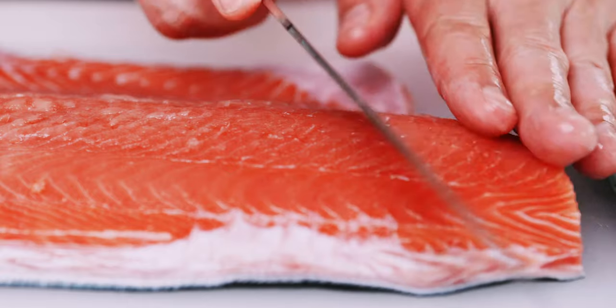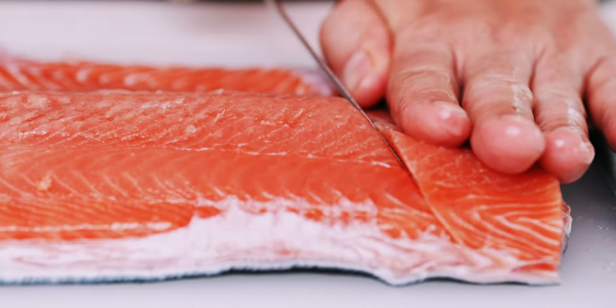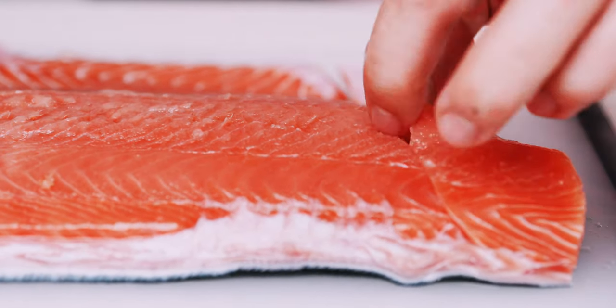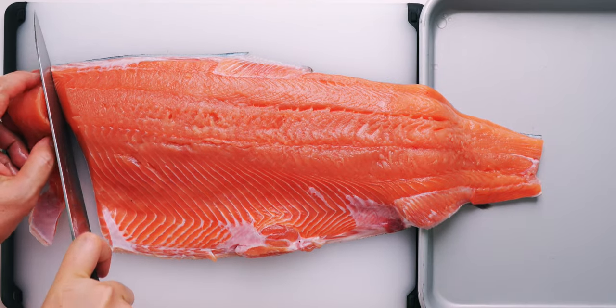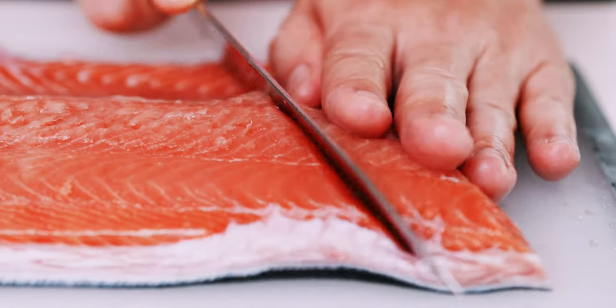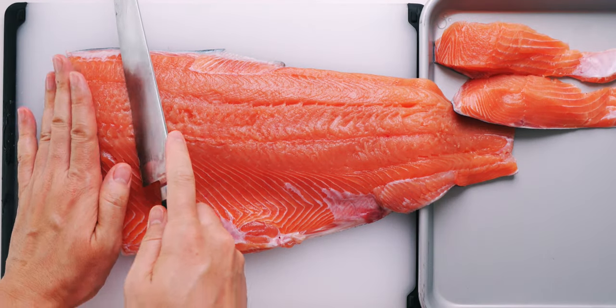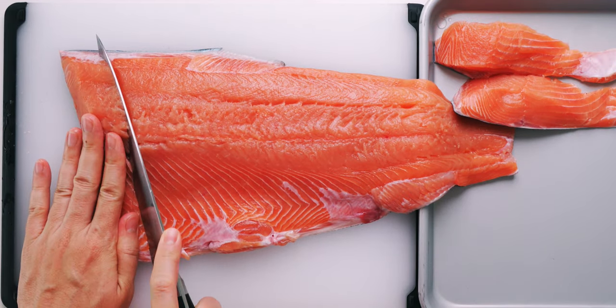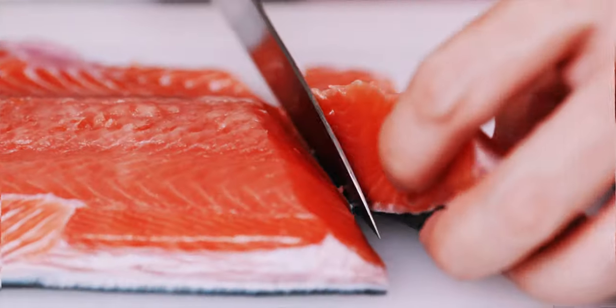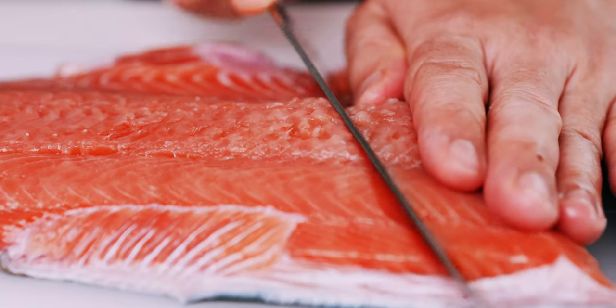Once the pin bones are taken care of, we can slice the salmon into fillets. The salmon in Japan tends to be pretty thin and small, so I usually like to slice it at an angle like this. But for thicker types of salmon, you can cut the pieces straight up and down. The goal is to get the slices about one inch thick, so they're able to cook through using the residual heat as the rice steams.